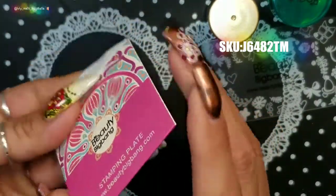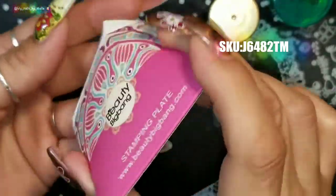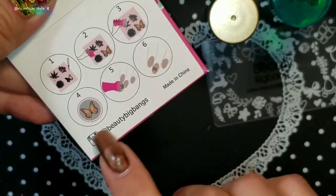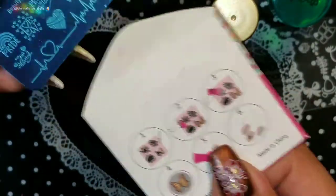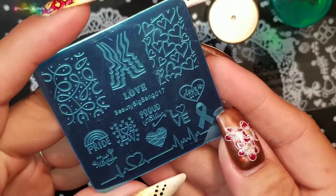The plate comes in a really cute paper sleeve. Let me open it — you get the instructions and their Instagram info on the back. Let me show you how the plate looks.